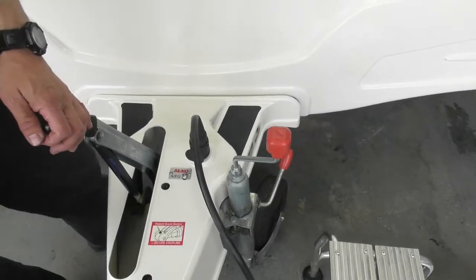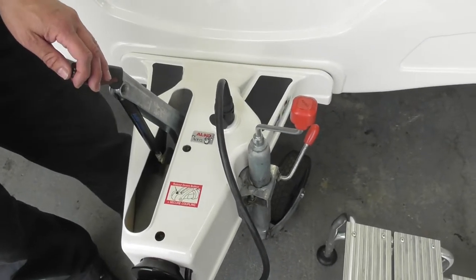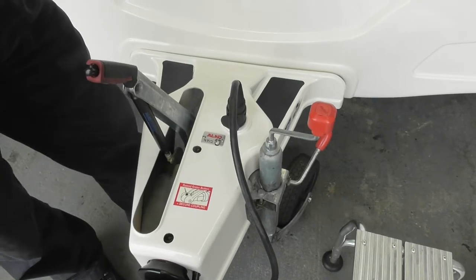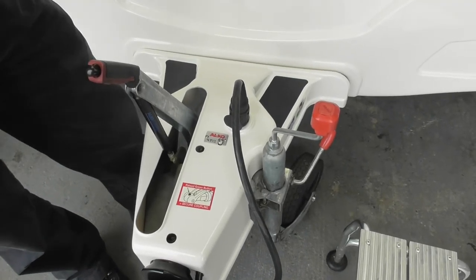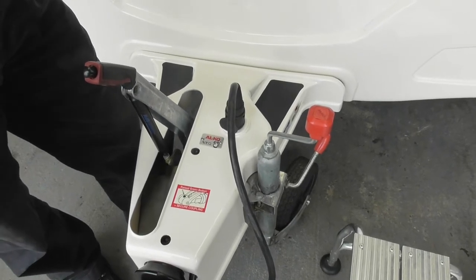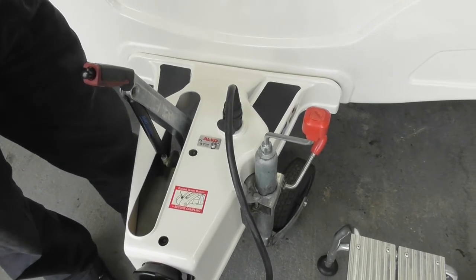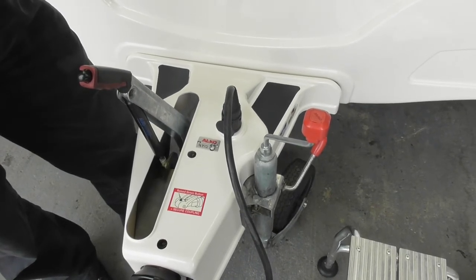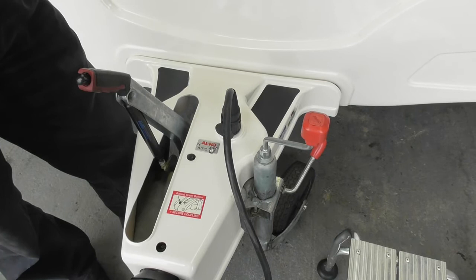So the ATC — have you heard of that? George mentioned something about it. So what the ATC is, it helps to stabilize the caravan if it starts to get into a bit of a wobble, like snaking — have you heard of that? Yeah. All it does is apply — it detects that movement, applies the brake slowly for a few seconds and off. On both wheels.